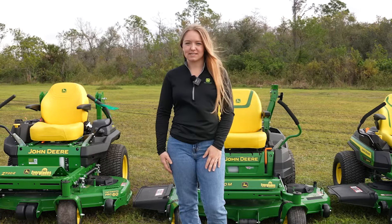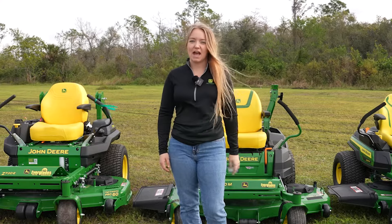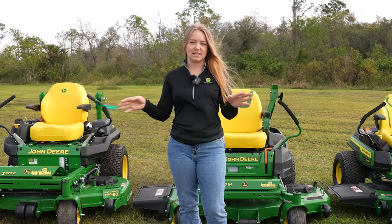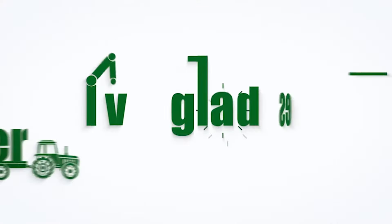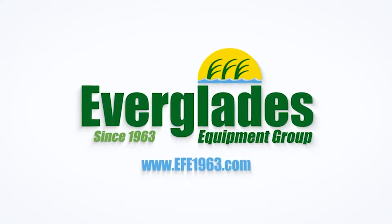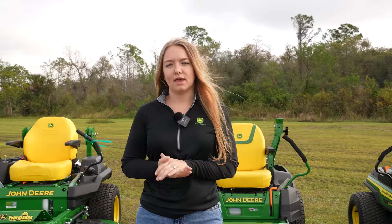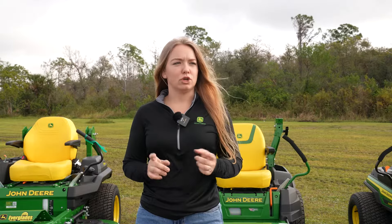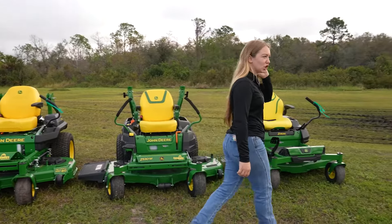Good morning, guys. It's Charlie with Everglades Equipment. Today we're going to be going over the Z3, the Z5, and the Z7, which are all the residential zero-turn mower options. This is kind of going to be a buyer's guide to really direct you and hopefully help you figure out which mower you actually need for your property. We're going to go over usability and possible attachments and add-ons.